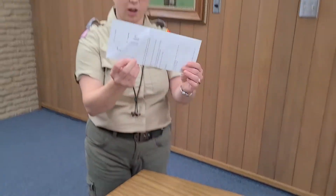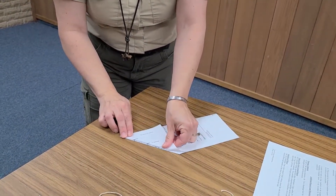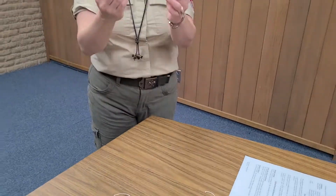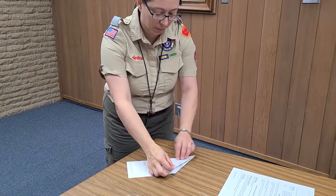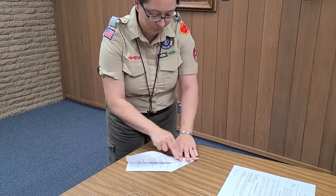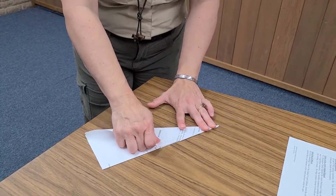Turn it over — currently it looks like a flat rectangle again — and then fold it down again so you've got the same shape on both sides. Now take this corner and fold it down again to make the wings — once like that, turn it over, and then fold it again once like that.